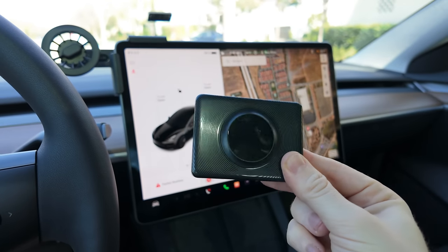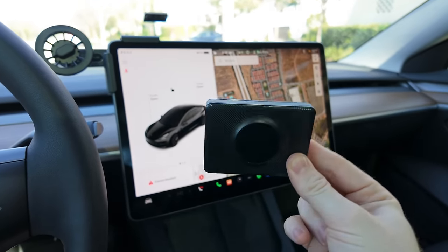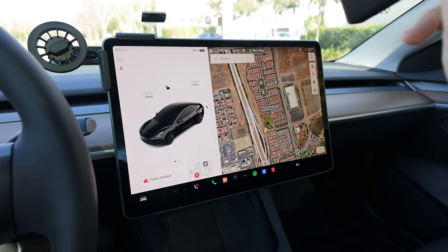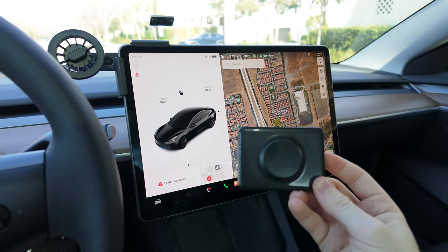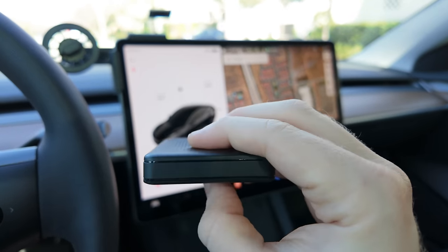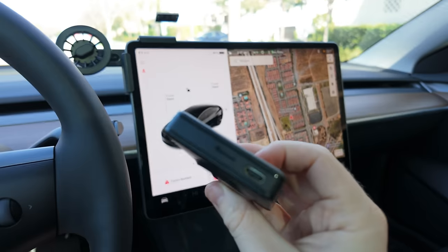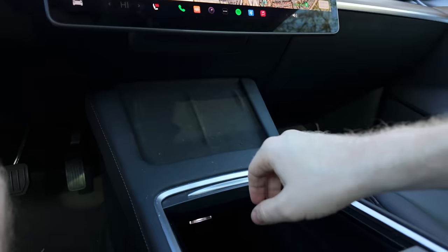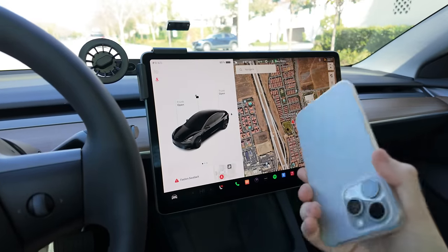Basically, how a box like this works is it's tricking two different things to think there's something else. It's going to trick your phone into thinking this is a car head unit, so it goes into phone mode to give you CarPlay or Android Auto. And it's tricking your Tesla into thinking that it's a Wi-Fi hotspot and just a regular old website, allowing you to pull it up in the browser. There are a couple of different ports on this box — there's a micro SIM slot, but you don't need a SIM in most cases. All you've got to do is power this with USB-C in your car, put it down here, shove it away, close the drawer, and never have to look at it again — all the magic happens on your screen wirelessly with your phone.